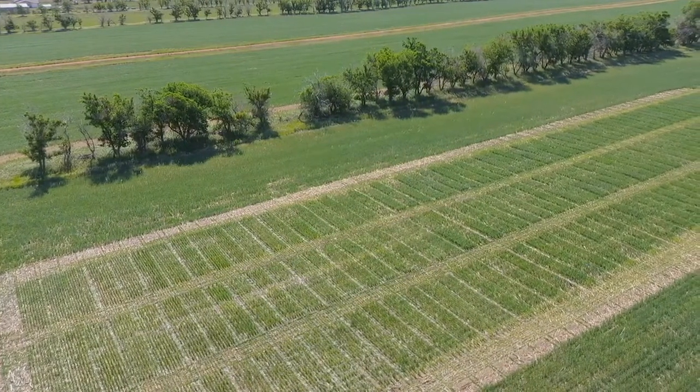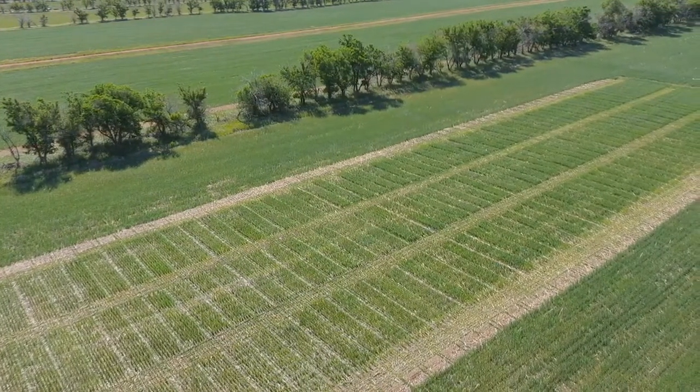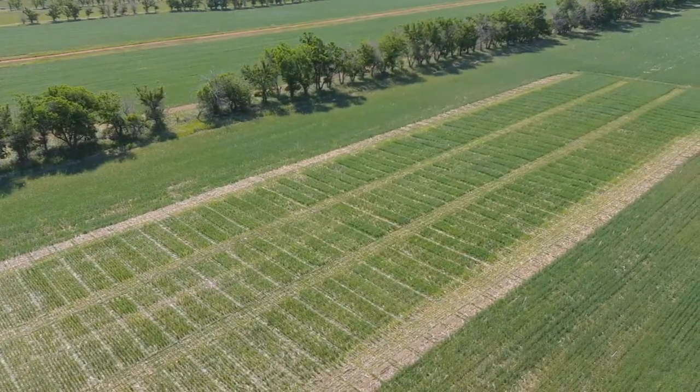As we're applying these different rates of lime, we're trying to find out what type of rate producers should be applying with different soil types and different environments. There are going to be a lot of different factors that determine how much lime you're supposed to apply, but lime is the answer for these situations.